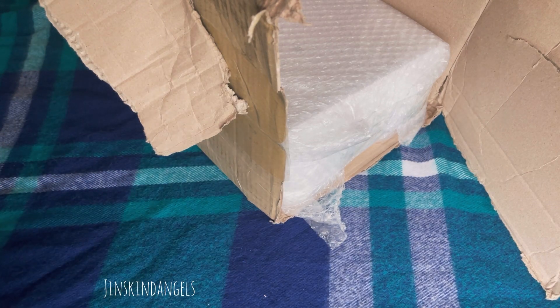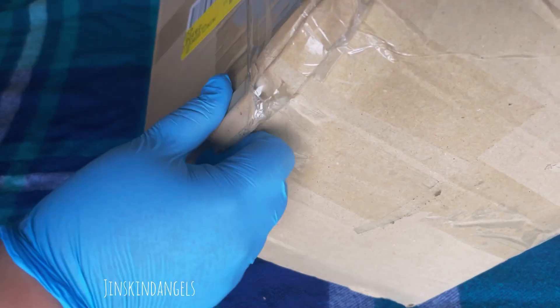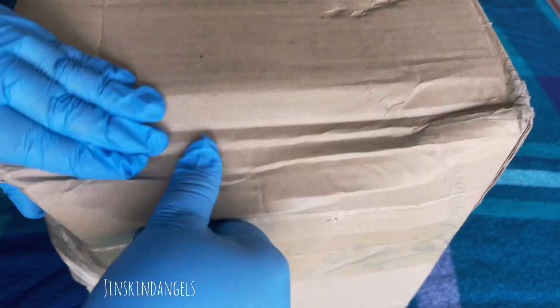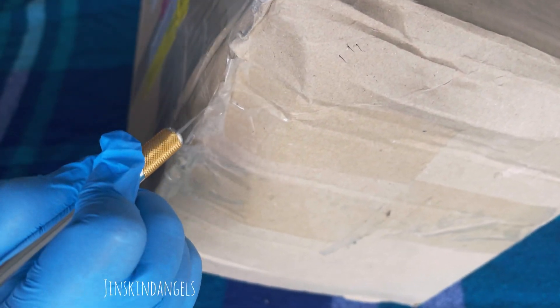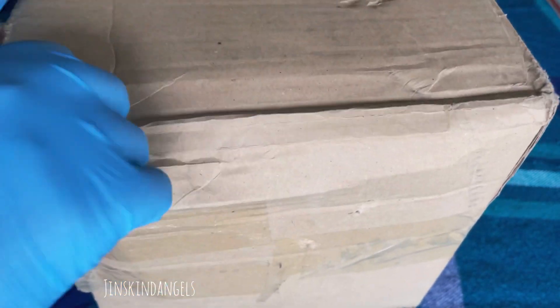I'm going to open that other box now. As you can see, this one is damaged too. I really think it's because they use very cheap boxes — this box is really easily broken into. But you know, beggars can't be choosers, it is what it is. I can just easily tear this apart.